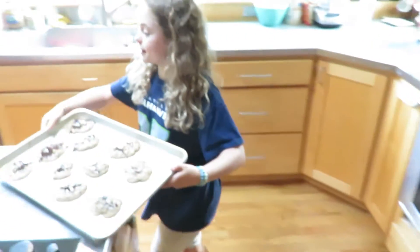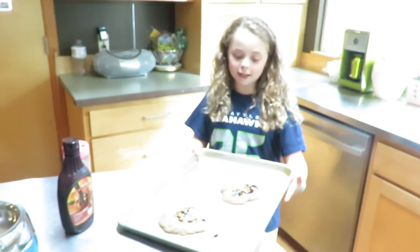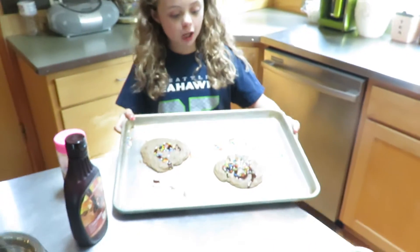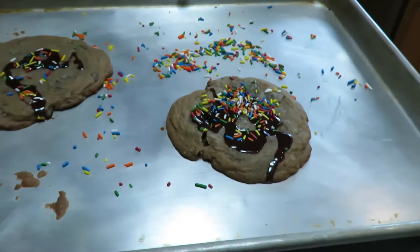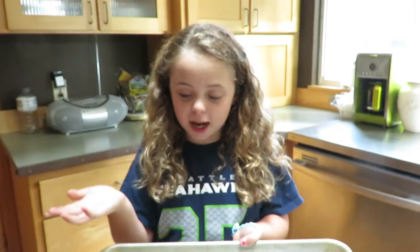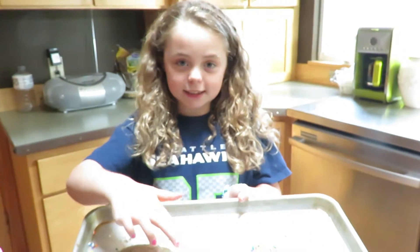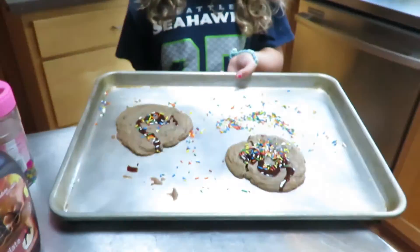And with these two, these are deluxe cookies. I call this cookie celebration chocolate mud because it has tons of sprinkles, and this one I call chocolate signature A. It has the signature of me — the A — right there.